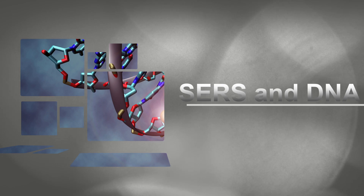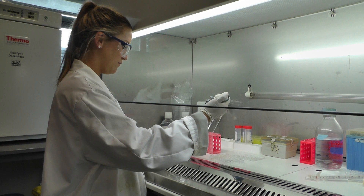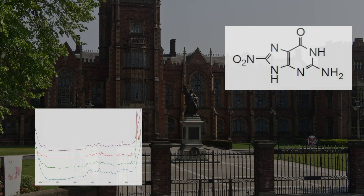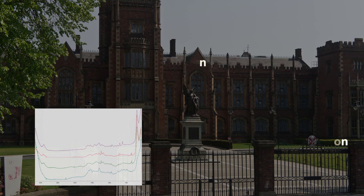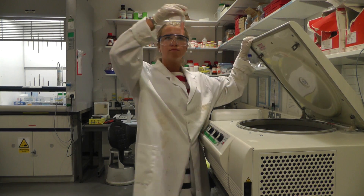Bringing you to the main focus of my research. Detecting modifications in DNA is of high value, as when our DNA replicates incorrectly, significant problems can arise. We are currently detecting 8-nitroguanine, a current marker for inflammation with potential for use in detecting certain types of cancer. Early results are looking promising, and future work will extend to analysis of biological samples, as well as other modifications.